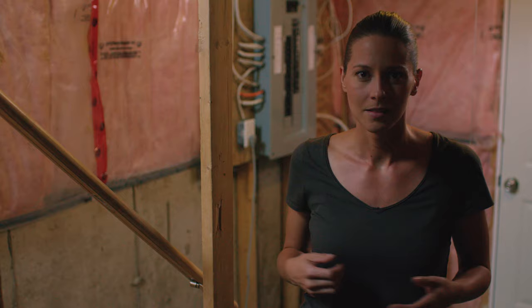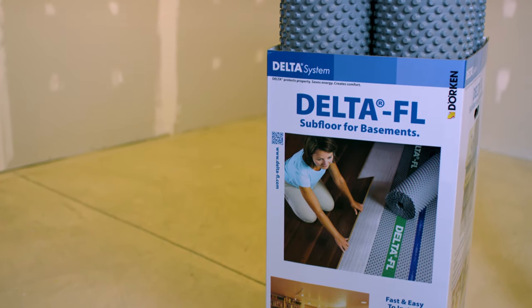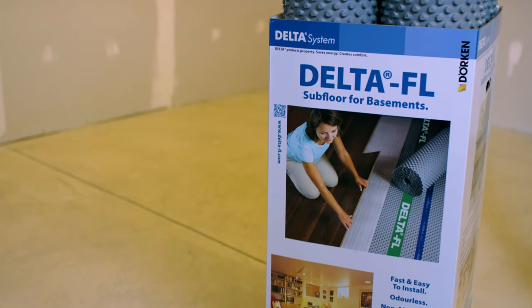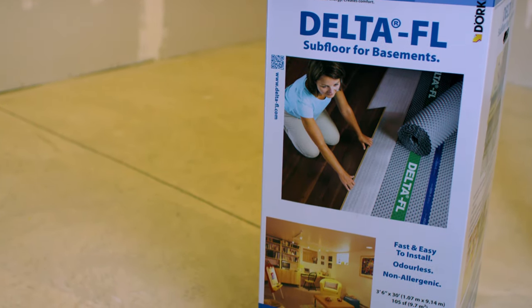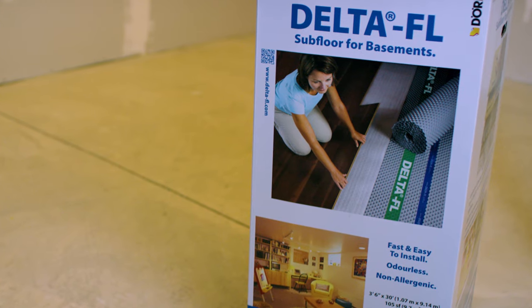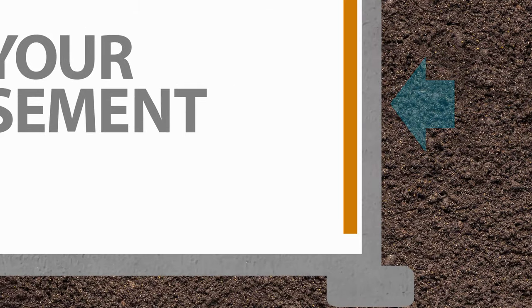After looking around and doing a bit of research, I found out about Delta FL subflooring and how it could ensure that once the basement is completely finished, we wouldn't be dealing with ice cold floors and that damp, stale, heavy air. Basically, Delta FL would provide a completely sealed vapor barrier over the entire floor.